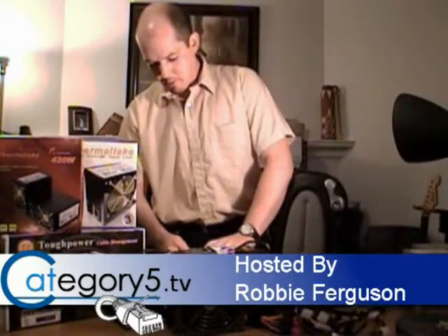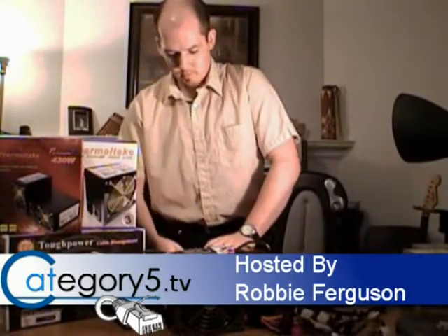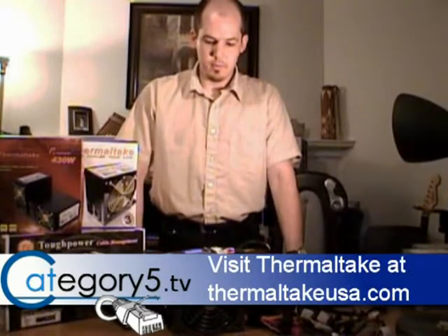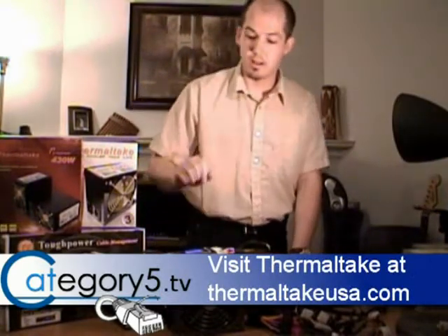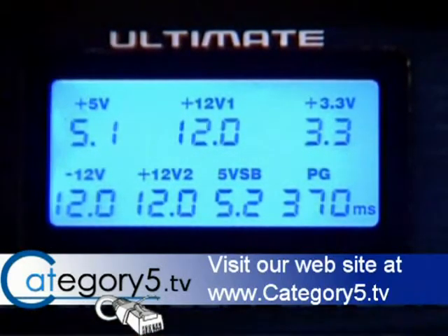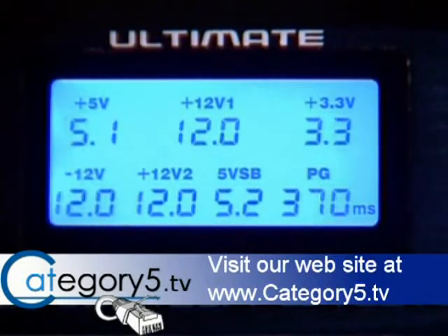I'll plug this in and fire it up. Now that's the power beep — that was not an alarm. Let's take a look at this power supply. The first thing we notice with the Thermaltake power supply is that everything is consistent. None of the numbers are moving around. Everything looks good.